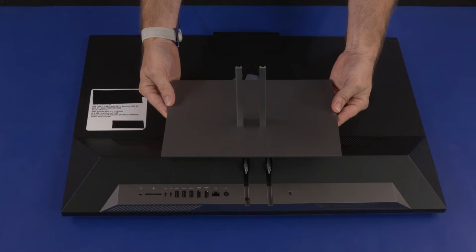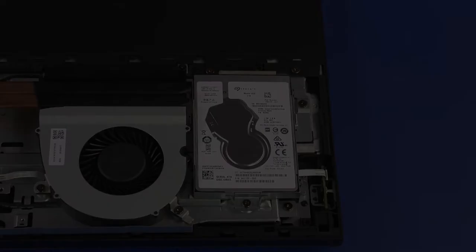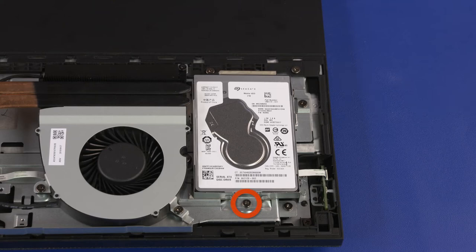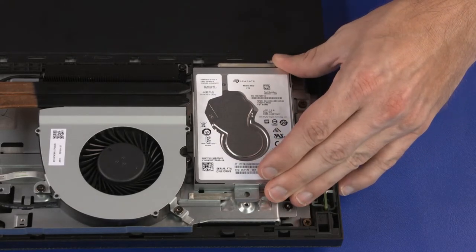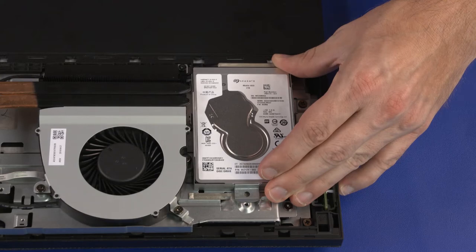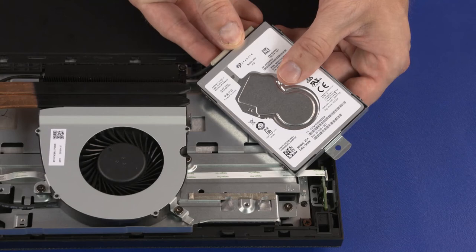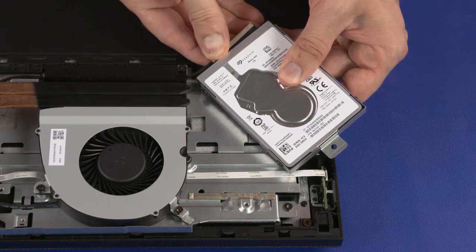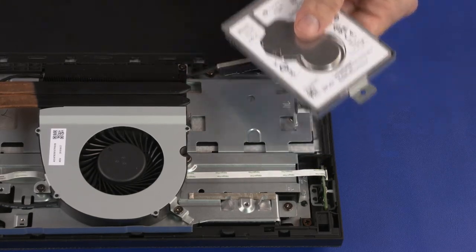Before you begin, remove the stand and I/O port's rear cover. Storage Drive Assembly Removal: Remove the 6.5 mm P2 Phillips-head screw that secures the storage drive assembly to the chassis. Slide the storage drive assembly toward the top edge of the unit to release it from the retention tabs. Lift the storage drive assembly straight up and out of the chassis and turn it over to access the SATA cable and connector. Disconnect the SATA cable from the connector on the storage drive and remove the storage drive assembly.